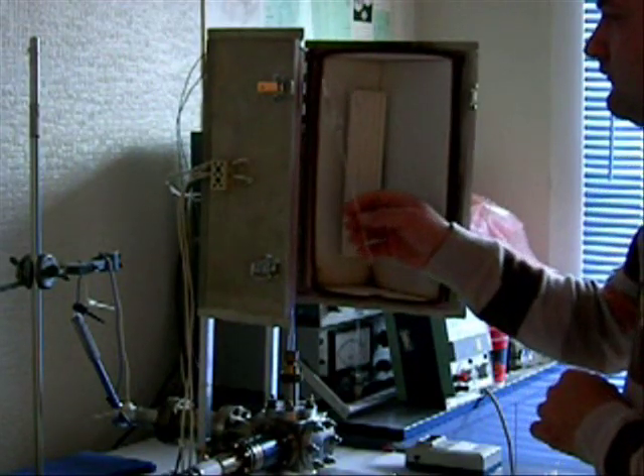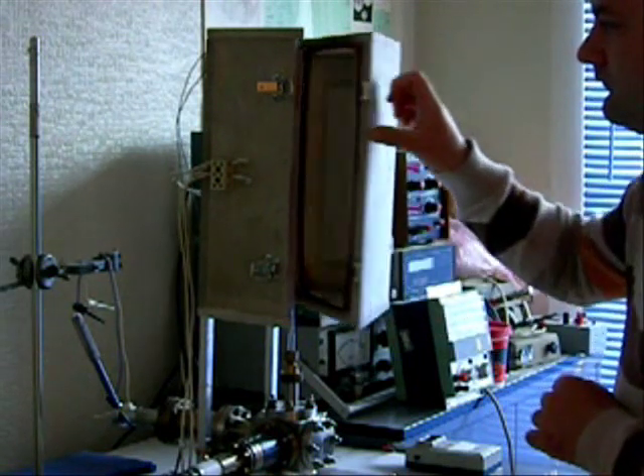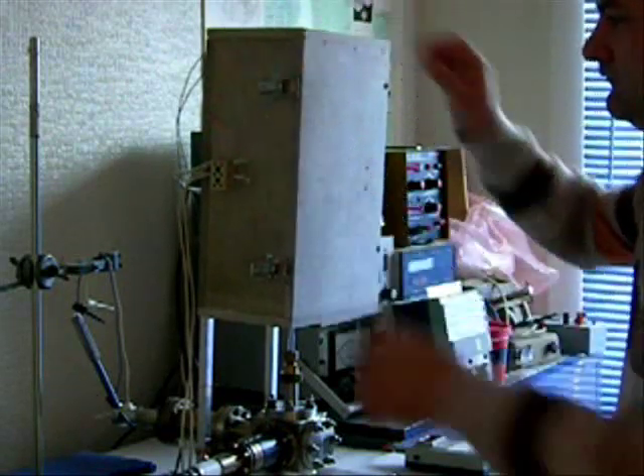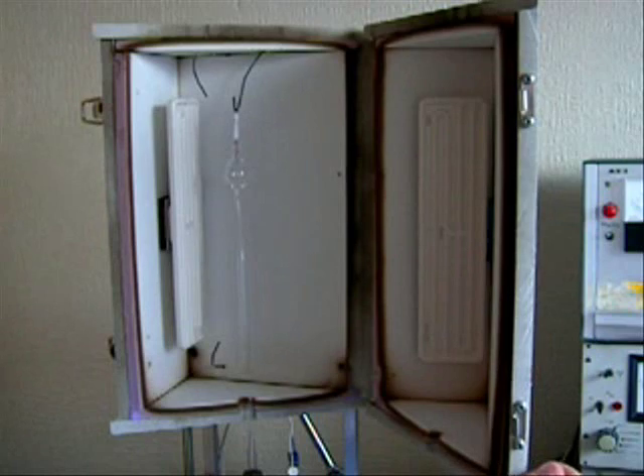The thickness of the glass now varies from less than 0.2mm in the bulb to around 2mm in the seal. If it is allowed to cool naturally it will crack. To prevent this it has to be annealed. The annealing oven, which is also homemade, is raised rapidly to 530 degrees centigrade and then ramped back down at a controlled rate.